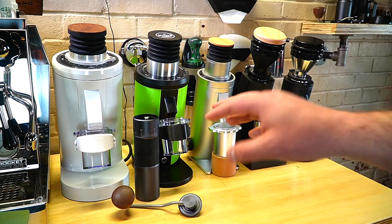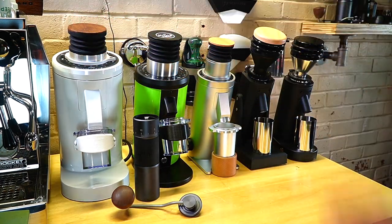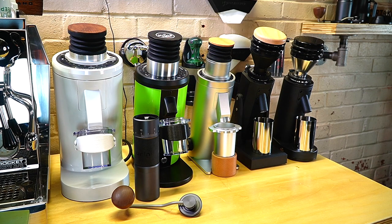Today I'm going to go over these six grinders in front of me. We're going to start with the DF-83. The DF-83 is kind of our large grinder — it has 83 millimeter flat burrs. The flat burrs are reminiscent of the Mazzer Major burrs, but they are Italmill instead of Mazzer.